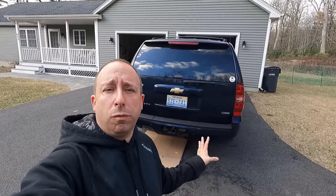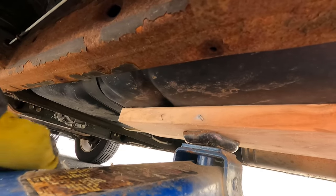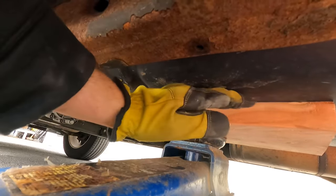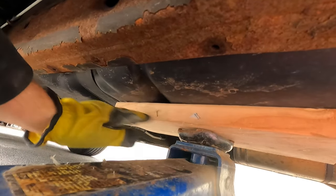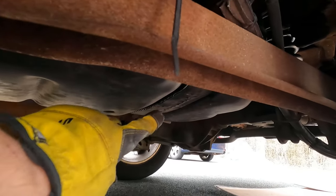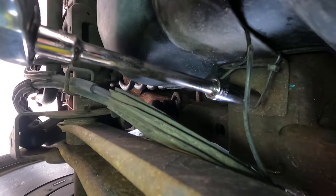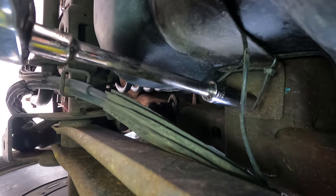To get started, I'm going to drop the spare tire to give myself a little more room to work under here. The next thing I need to do is lower the gas tank. I've got a jack here with a piece of wood to distribute the weight so it's not all pushing on one spot. Now that it's braced, I can remove the straps — there's one at the front of the tank and one at the back. I'll use a 15 millimeter socket to loosen and remove the bolts on the frame side of the tank straps.